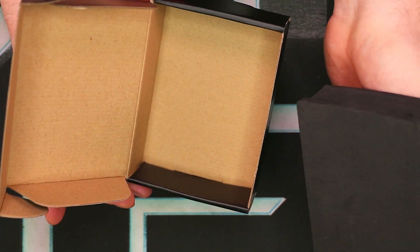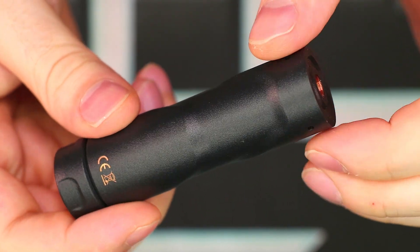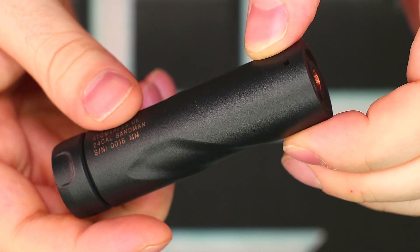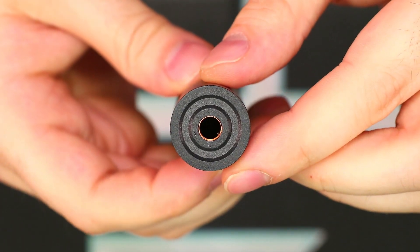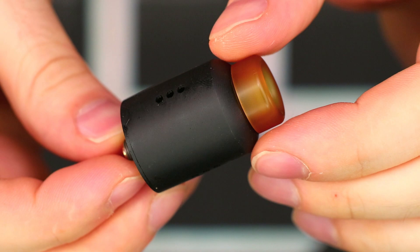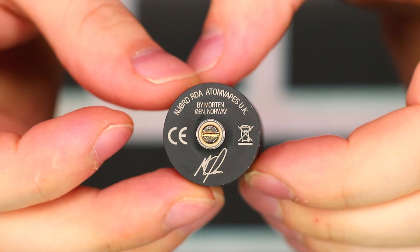Let's talk about the specs of the Sandman. It's a single 18650 mechanical mod. It comes in black and camouflage. The height is 85.3 millimeters and the diameter is 24 millimeters. It has a hybrid 510 connection, Tricon switch, a resin button cover, and a powder-coated finish. As for the Njord RDA, it's 24 millimeters in diameter, has a locking top cap section, triple airflow design, gold-plated 510 connection, takes a single vertical coil, and has an 810 drip tip.